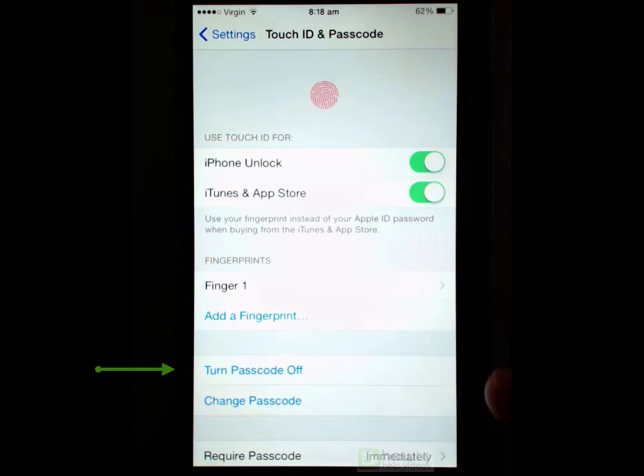You can choose to turn the passcode off, but that will disable the feature altogether, meaning you can just swipe to unlock the phone with no security. I don't recommend that. You can also change your passcode from here if you want.